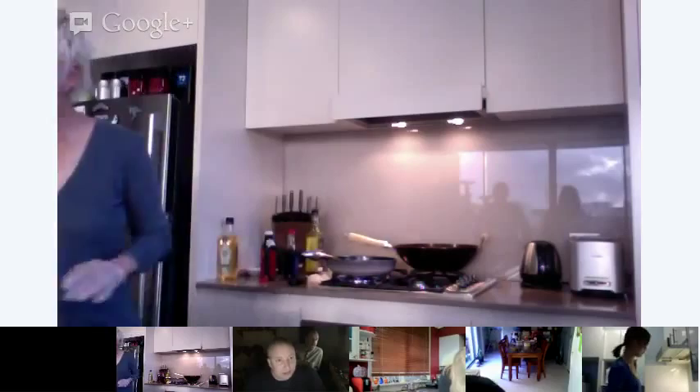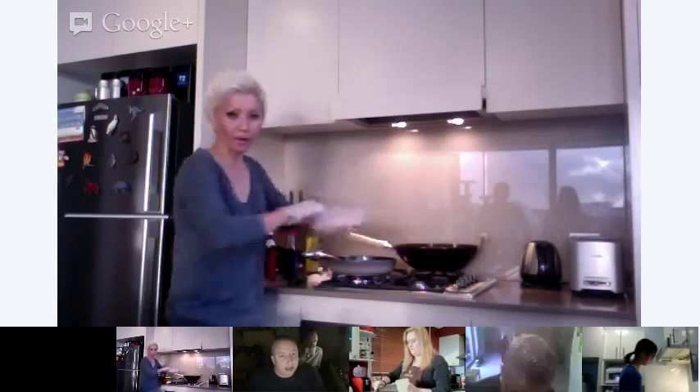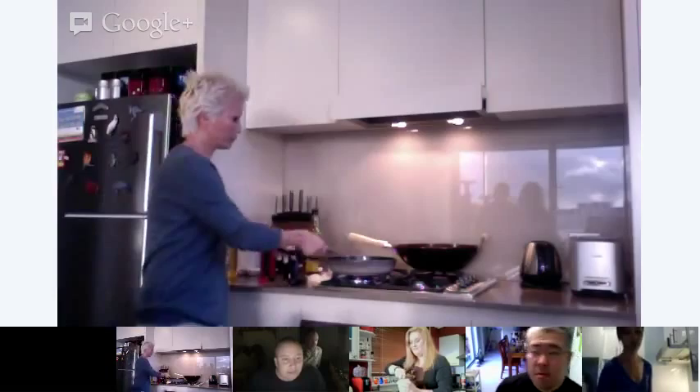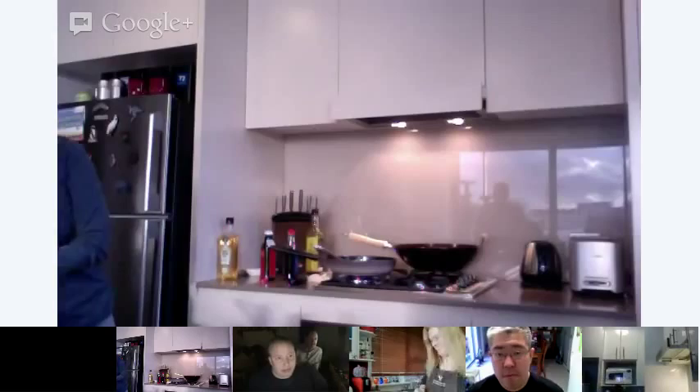We've got some scallops and some prawns over here. You can add in the seasoning — that's the chicken stock granules. I use chicken stock granules a lot. That's the Knorr brand. The Knorr brand is not gluten-free, but there are gluten-free versions around that you can experiment with. I'm going to throw in some pepper and just let it simmer. You really just want to get to the point where the seafood is cooked through.